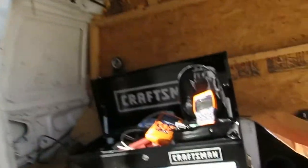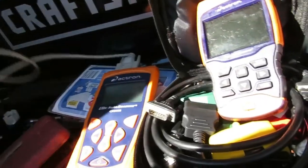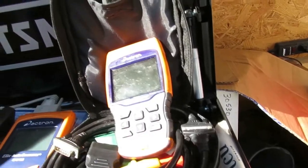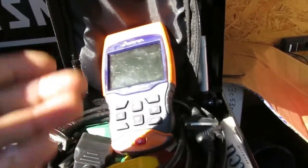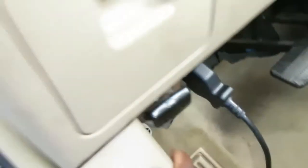In the back of our van we've got two Actron units — the 9690 and the 9185, which is an older model. I'm going to grab the 9185 because it communicates much quicker. The newer one goes into SRS, ABS, and a lot of other systems so it takes more time. Let's go over to the car and plug it in under the dashboard to the left of the steering column.